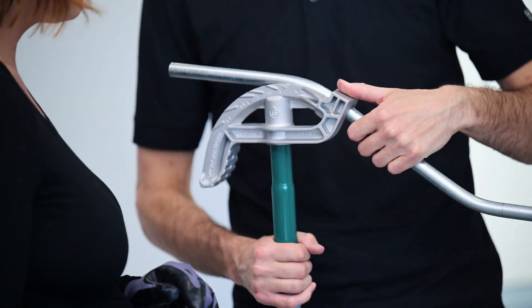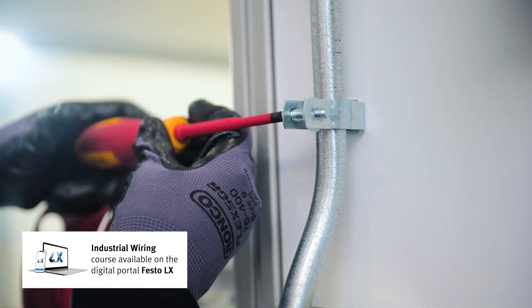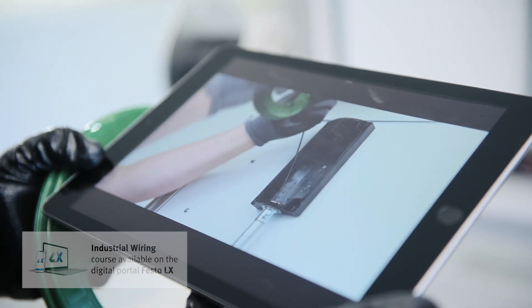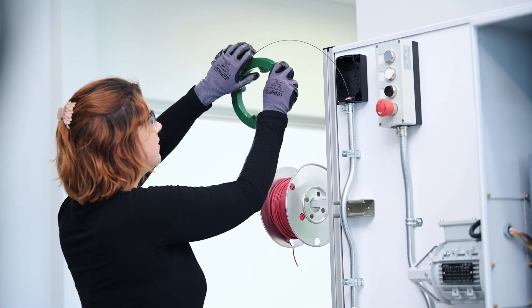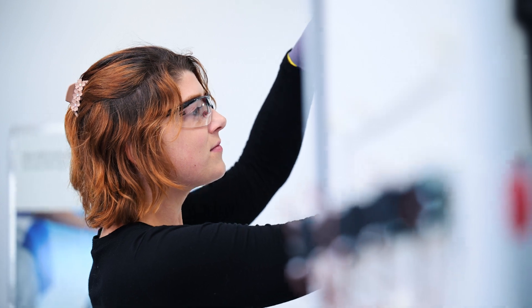The Industrial Wiring Learning Solution provides a structured, practical approach to acquiring all of the essential competencies. The course guides learners step-by-step through a typical wiring project for a three-phase motor control application from start to finish.